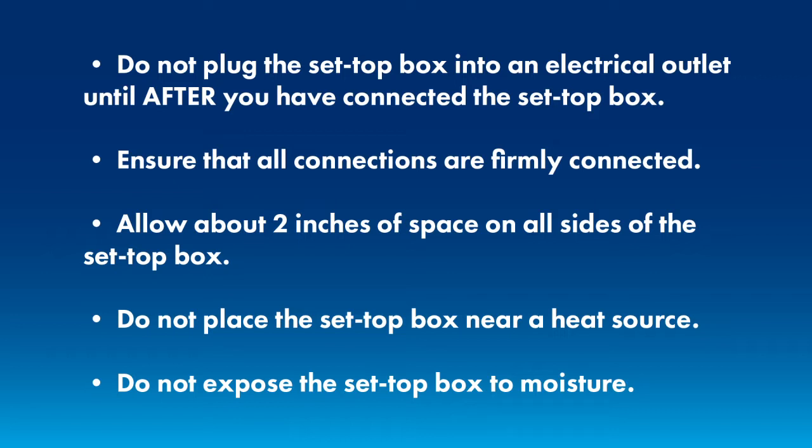Ensure that all connections are firmly connected, and that means finger tight. You don't need to use a wrench or any other tool to make them extremely tight. They just need to be tight enough that they're not going to wiggle loose and fall off.